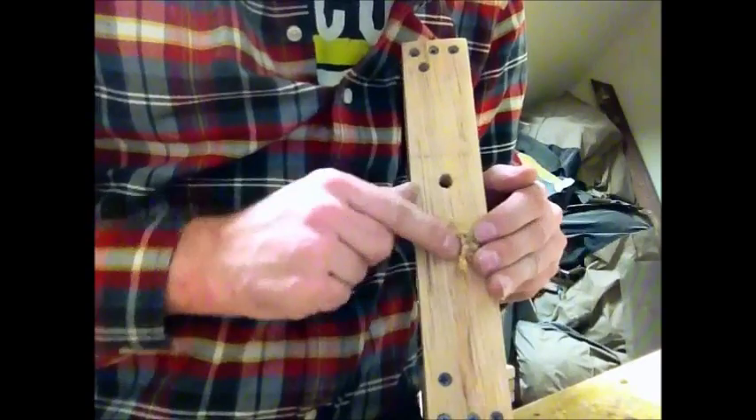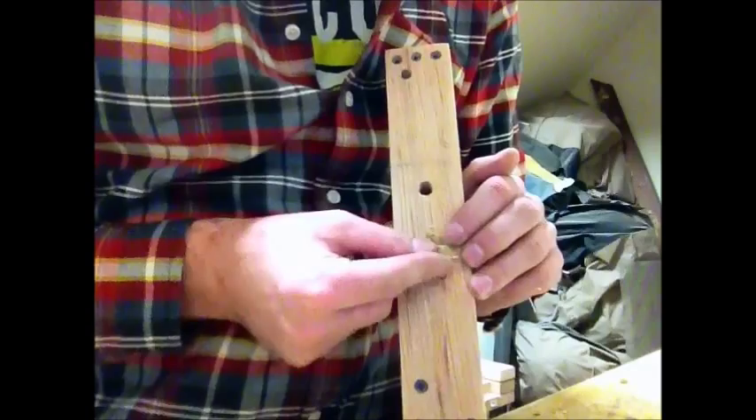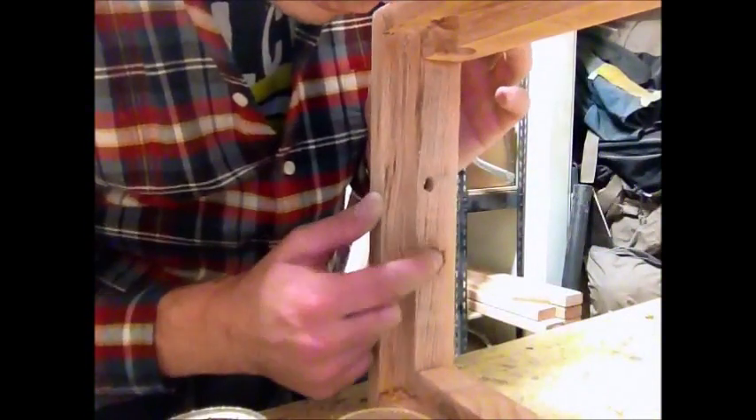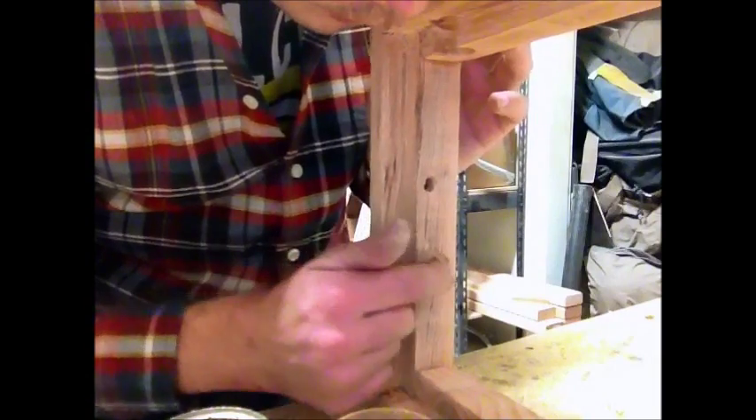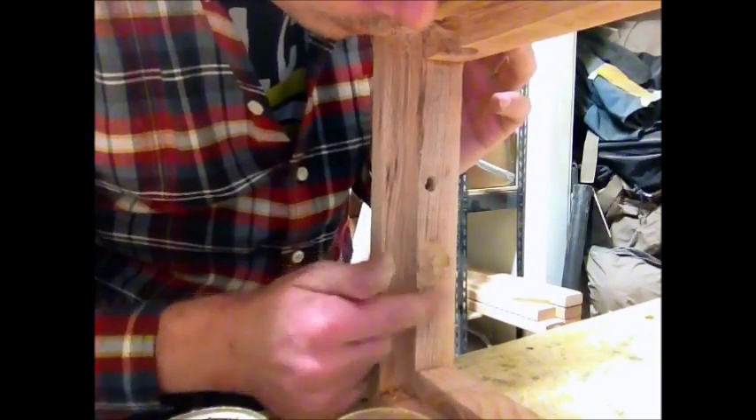Using a screwdriver and my fingers I use the wood putty mixture to fill the hole. I continue until it comes out the other side. Once it comes out I make sure to mound up the putty. This stuff shrinks a lot so I want to be able to sand it flush later.